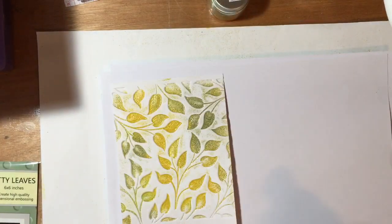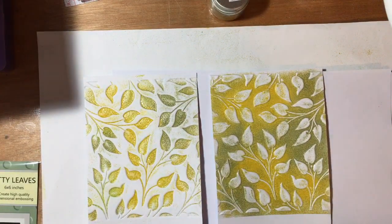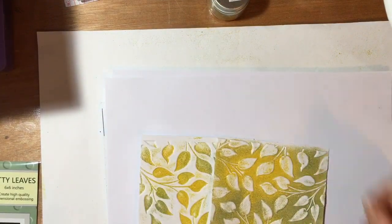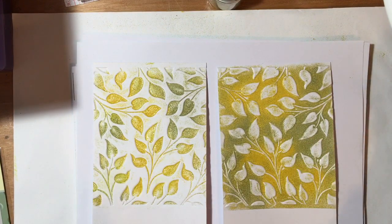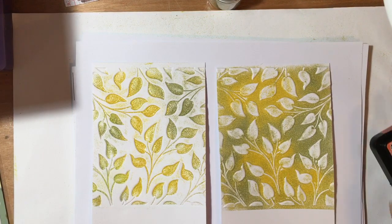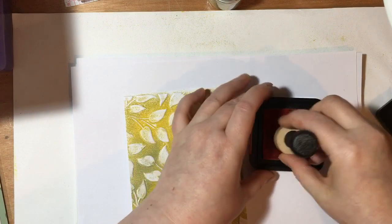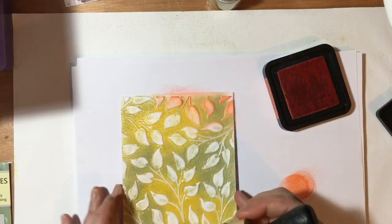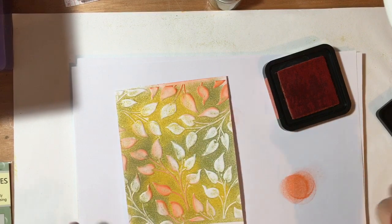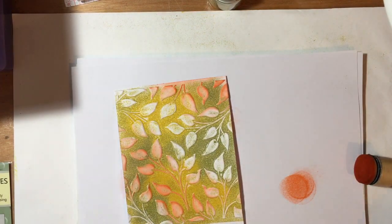Okay, so this is what we've got now — you can see we've got the positive and the negative. I actually really like those even just as they are. But the focus of this video is to show the glazes as an emboss resist, so let's bring those distress inks in. Let's do one piece at a time. We've got Ripe Persimmon and a blending tool. Look at that — the glaze is acting as a resist. The clue's in the name, I suppose!